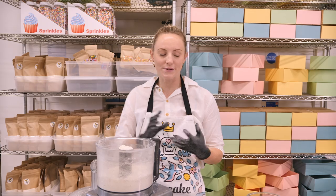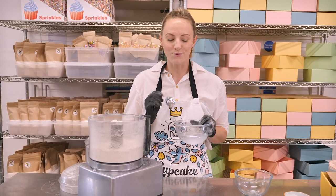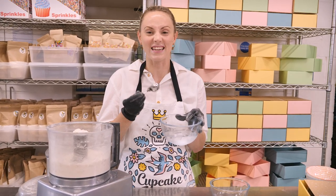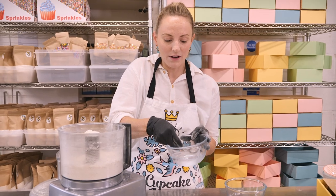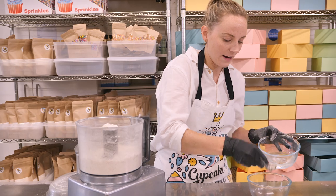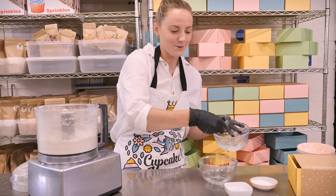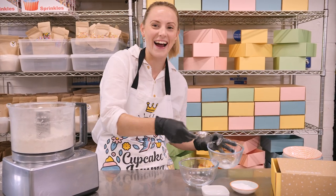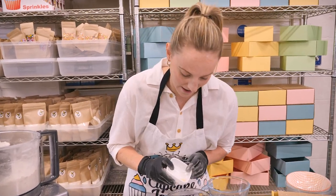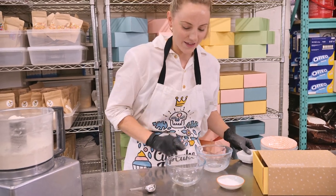Next we need to bind it all together with some water — ice cold water. I put a few ice cubes into this bowl of water to make sure it's as cold as it can be. We're going to use about five and a half tablespoons of icy cold water. And to that I'm going to add about three quarters of a tablespoon of cider vinegar — a little magic ingredient there.